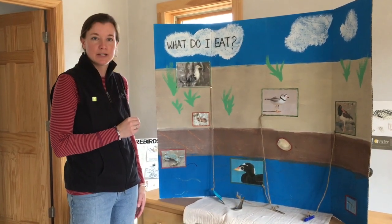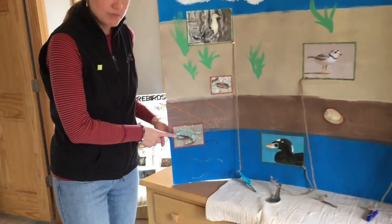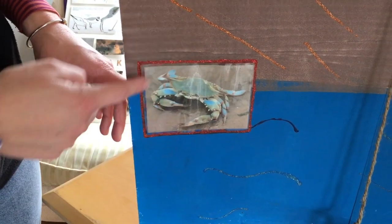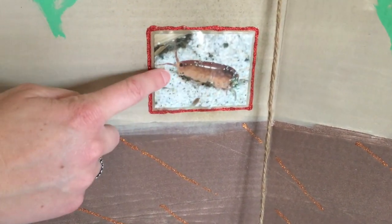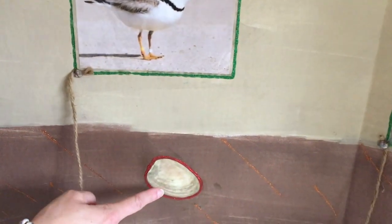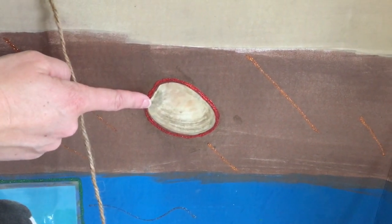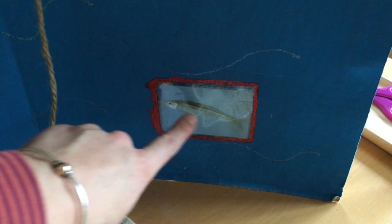Let's take a close look at four different types of animals that these birds eat. The first is a blue crab, which can be found in the intertidal zone quite often, where the ocean meets the shore. Then we have a sand flea — very, very small — you may have seen them at the beach in the sand when you're playing in the waves. Then we have a clam, which burrows down into the mud, so anything eating it has to have a long enough beak to reach it. And finally, a minnow or small fish out in the ocean.